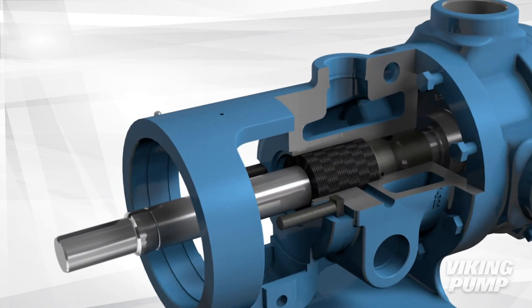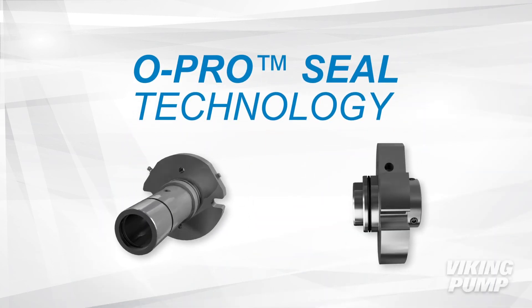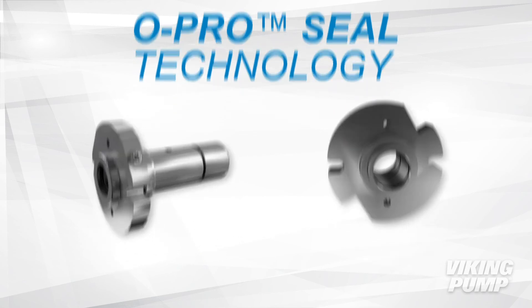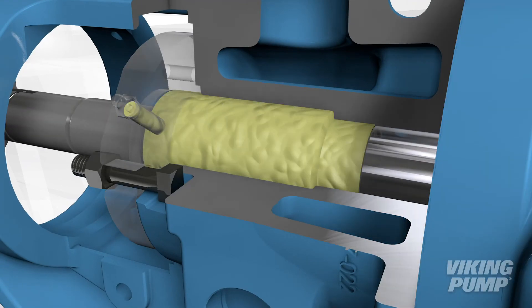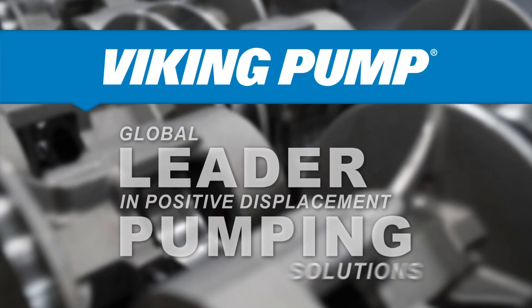If you are looking to stop a leaking packed or sealed pump, O-Pro Seal technology may be your best solution. With the option to have O-Pro seals installed in a new pump or to retrofit an existing one, you can stop your pump leaking today. For more information, visit VikingPump.com.